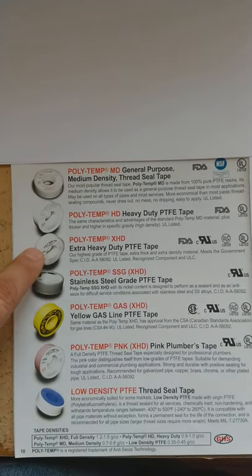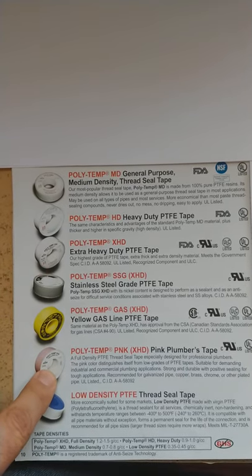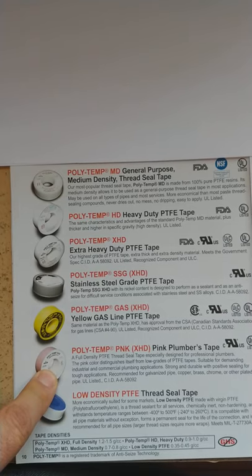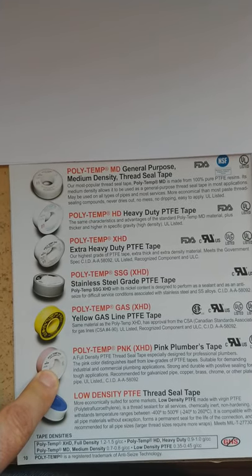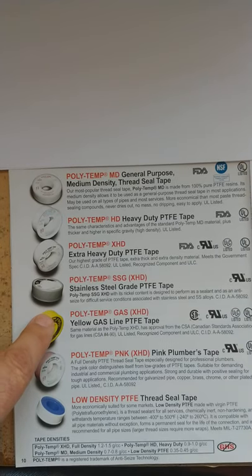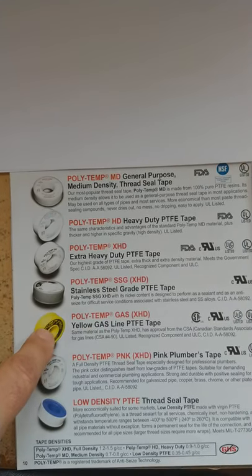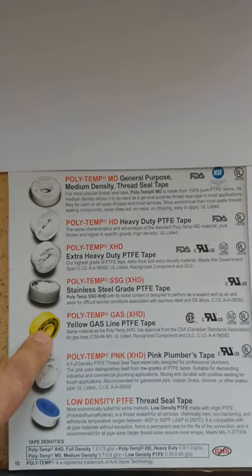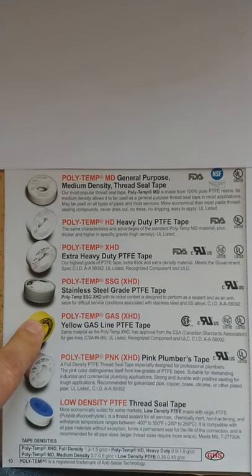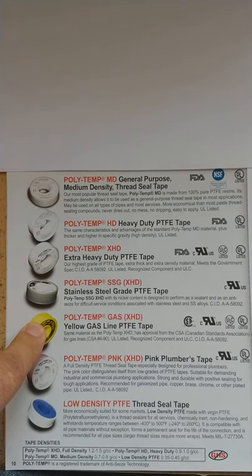We also have a pink version, which is designed for sealing potable water lines, steam, or hydraulic lines. For gas lines, a lot of government agencies will require it to be yellow in color, and that's when you use the yellow version.